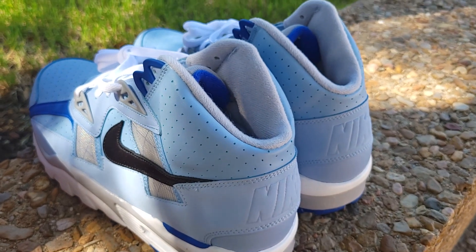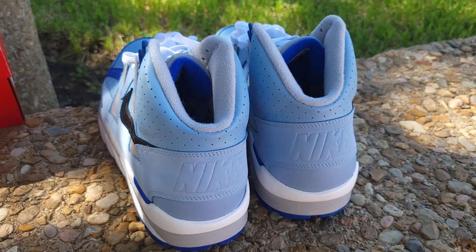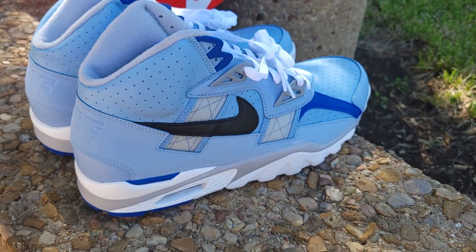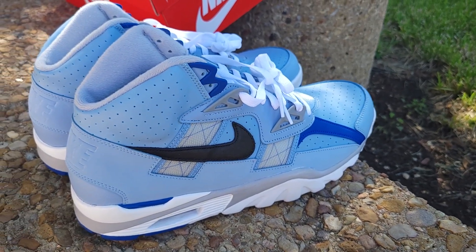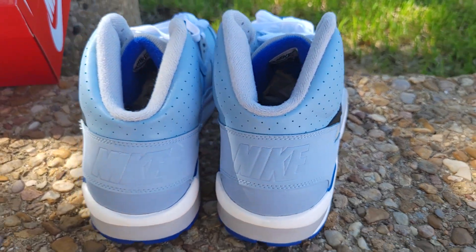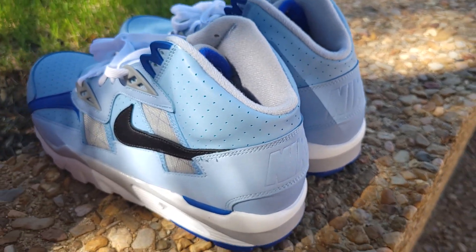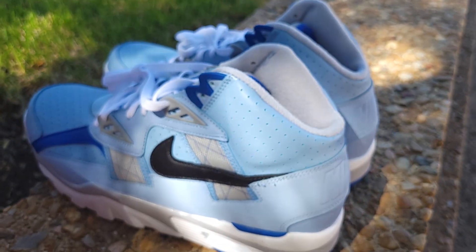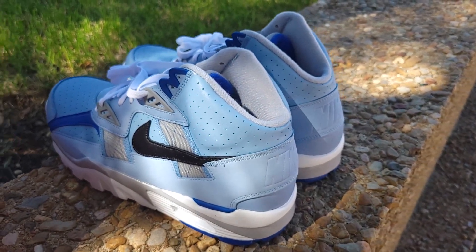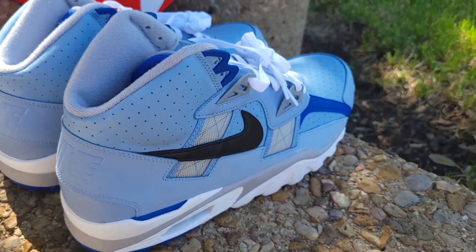You got perforated holes around the ankle as well. Now, SC is said to stand for Sports Classic, because I believe Bo Jackson debuted wearing these sneakers at a Sports Classic football game. The other interpretation is Sports and Conditioning. It probably covers both — SC for Sports Classic and also Sports and Conditioning.